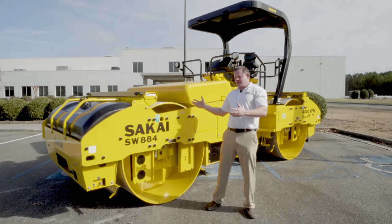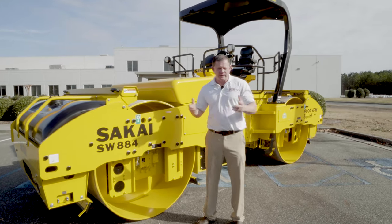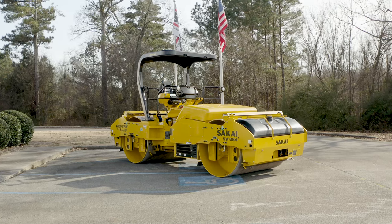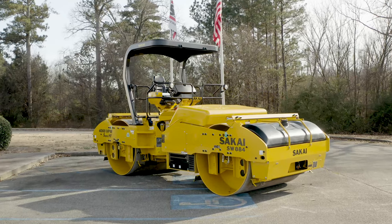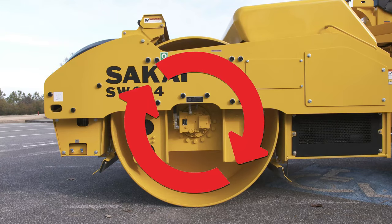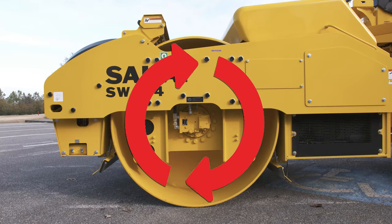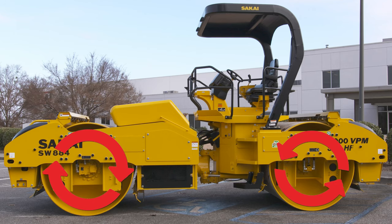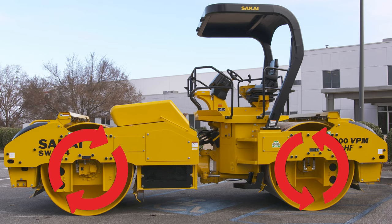Now we're going to take a look at the drum on the SW884 and discuss the SW994 as well. The 884 is equipped with a 79 inch drum; the 994 will be equipped with an 84 inch drum. Counter rotation of eccentric weights and Sakai drums cause horizontal components of centrifugal force to be canceled, which gives them vertical movement and eliminates lateral movement, thus preventing bow waves and hairline cracks in the mat.